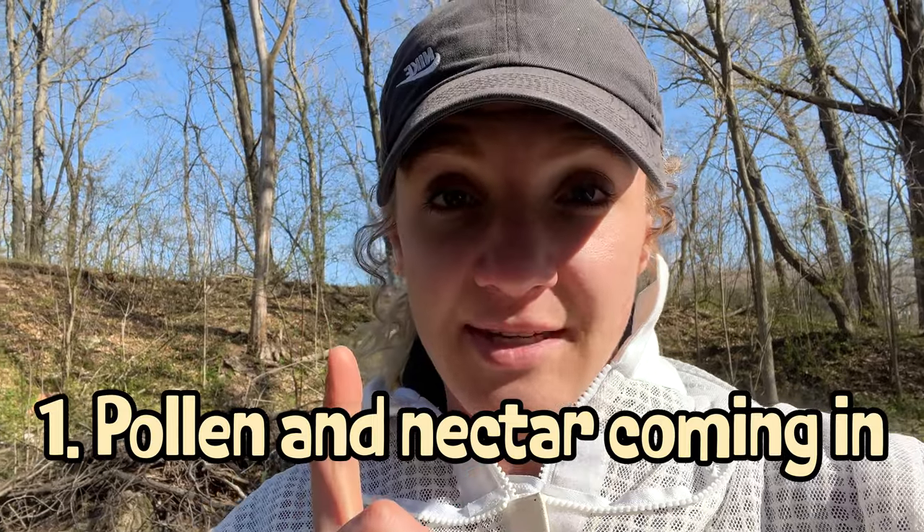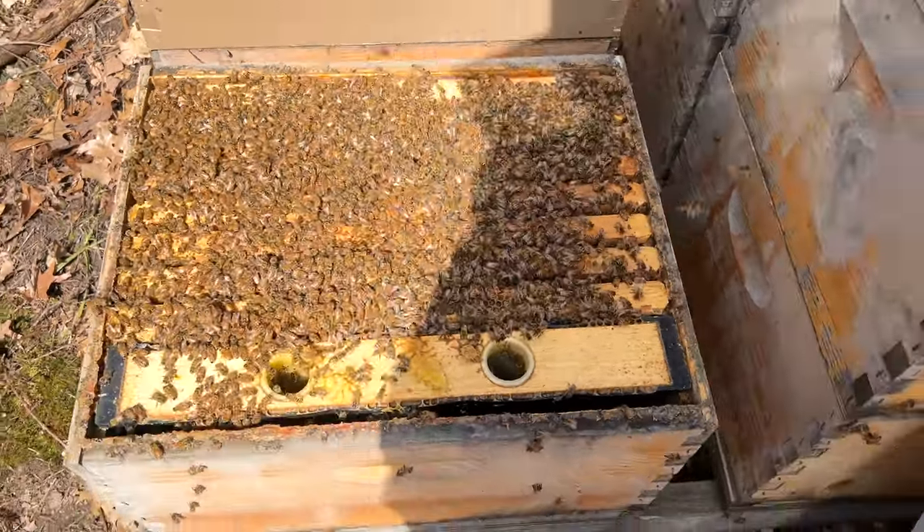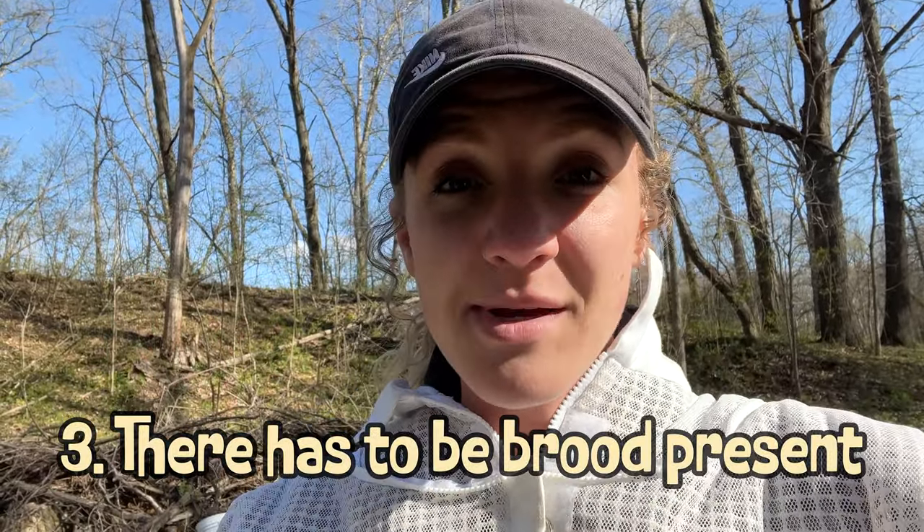In order for them to swarm, there are a couple of qualifications. One, they have to have a food source coming in so the new swarm will be successful. Two, the colony they're leaving behind has to be strong and built up well so it doesn't collapse. And three, there has to be brood in that colony showing promise. As long as they have those three things, they want to swarm — especially if it's their second season. For the bees, swarming is a sign they were really successful last year.